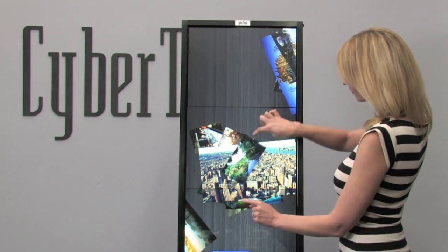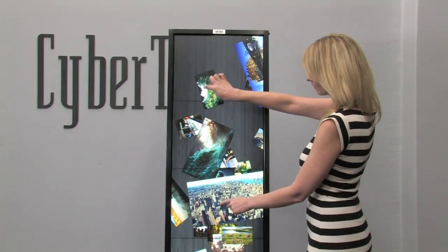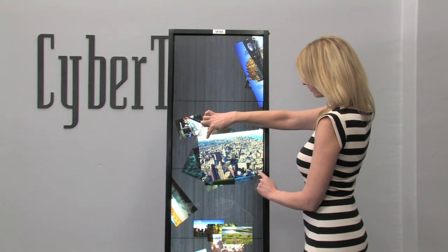VIA frames are offered in numerous combinations, as long as the diagonal dimension does not exceed 24 feet.